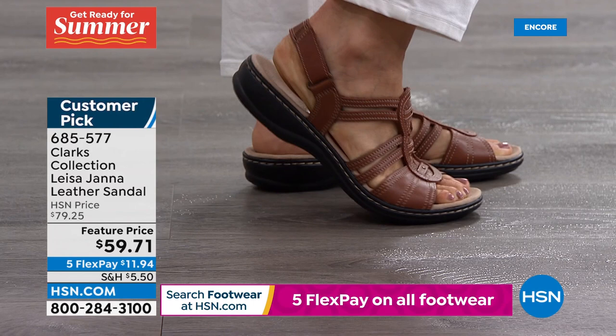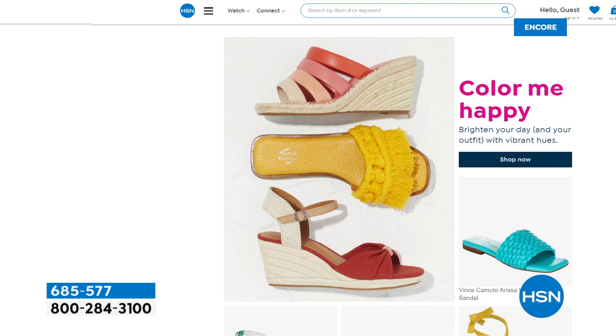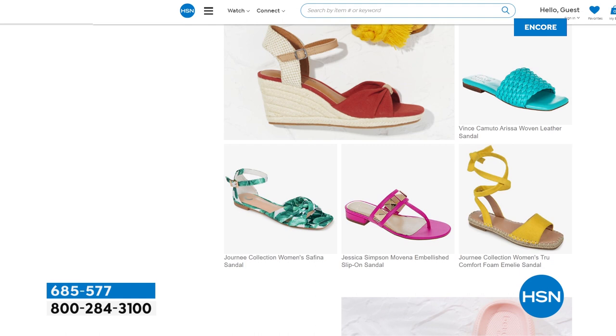By the way, it is indeed sandal season — thank goodness! There's something about freeing your toes. I love looking down and seeing my toe polish. If you want to free your toes and check out all of our great sandals and tons of awesome brands, you can see it in our sandal shop. We have a whole section featuring fabulous sandals for your summer.